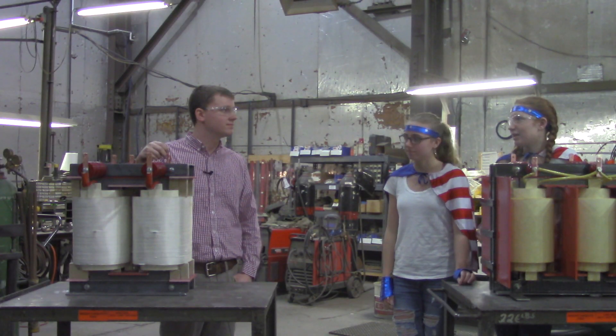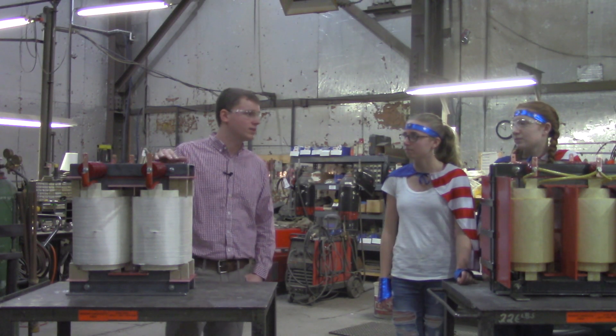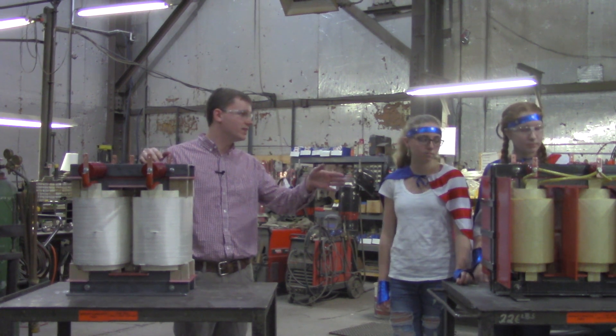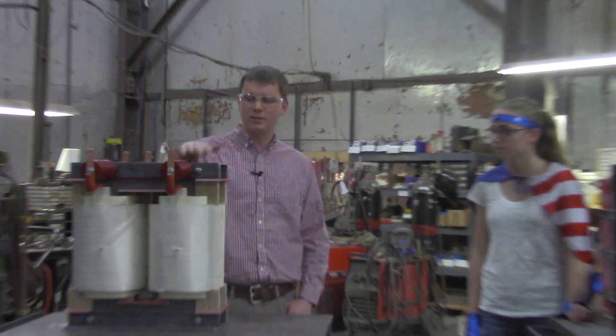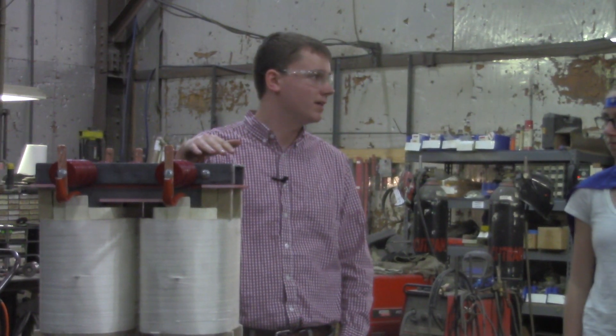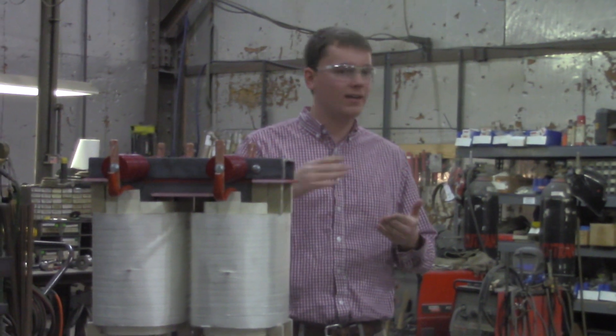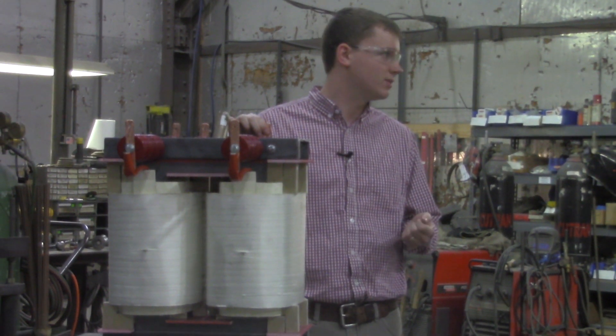What exactly are these? These are two almost finished transformers. This one is a single phase transformer, and that one's a three phase transformer. Right now this one's getting the connections finished up on them. All the leads that we saw coming out of the coils are now getting connected up to terminals, so that way the customer can connect to them.